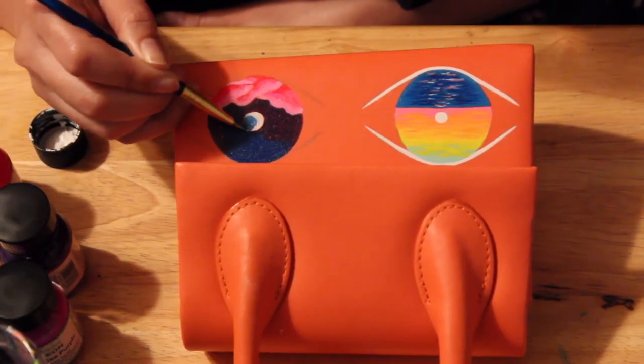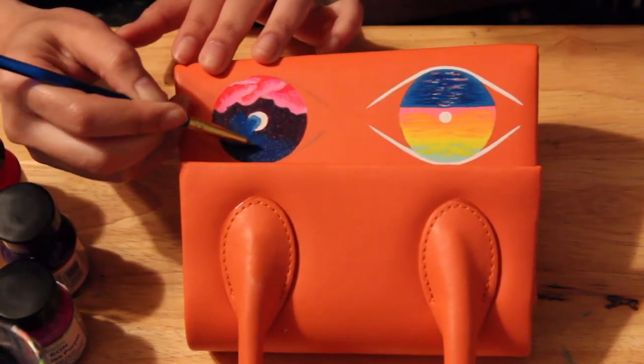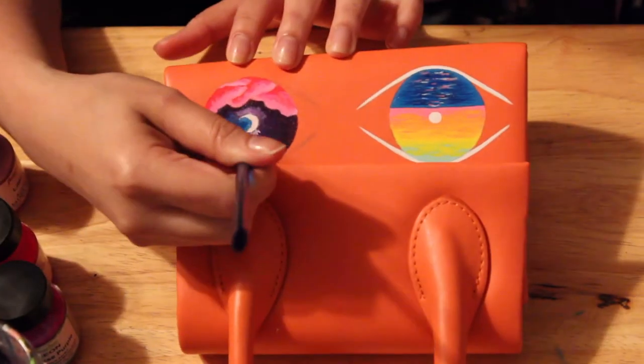Basically you want to know what you're dealing with so it can be a smooth process. You can test inside the bag where no one's going to see, or on a piece of scrap leather if you have one around.